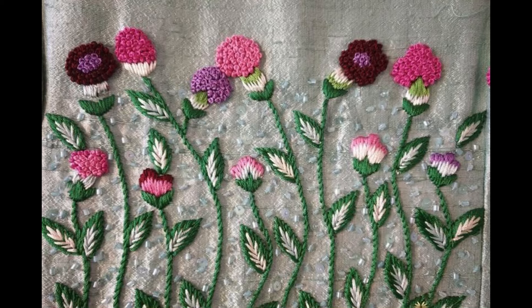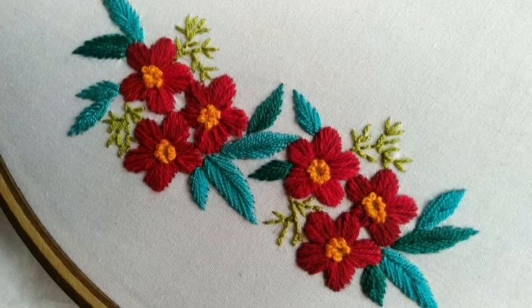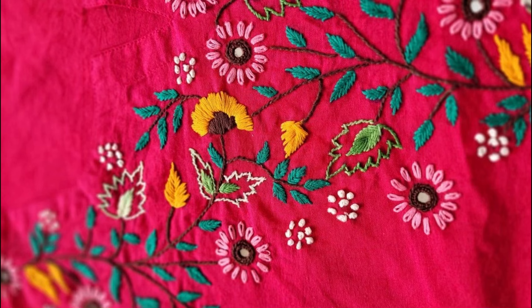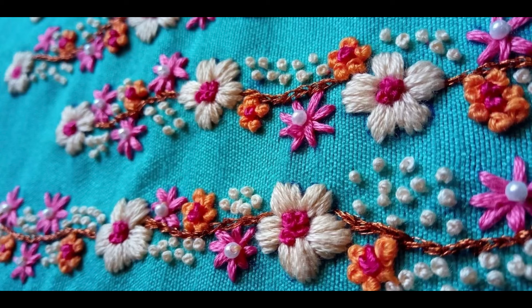Some very easy beginner-friendly stitches: like French dot, for making lines you can use stem stitch, and you can also use chain stitch. For making mini flowers you can use satin stitch, for filling the inner of the flowers you can use mirror work or fill them with twisted knot or French knots. For making leaves you can use stem stitch.